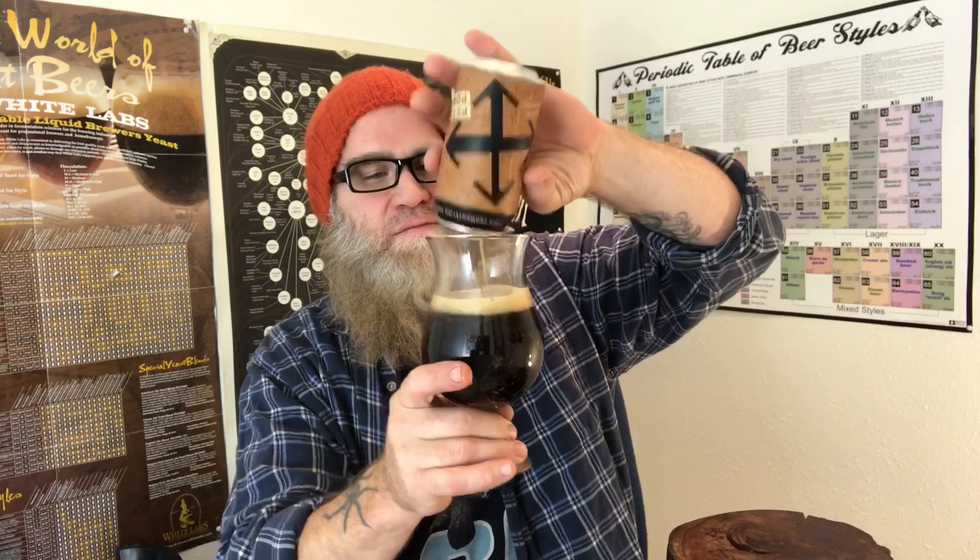A little lighter than what I'm normally used to drinking. Alright, to start out, we've got a nice finger head.